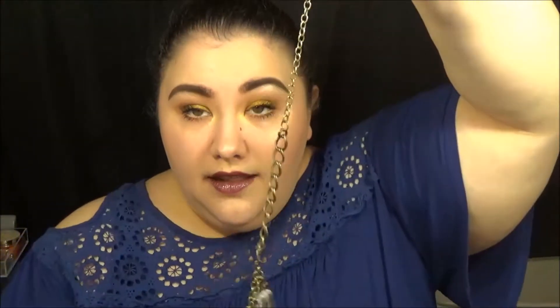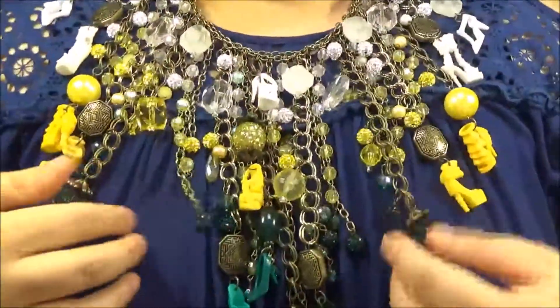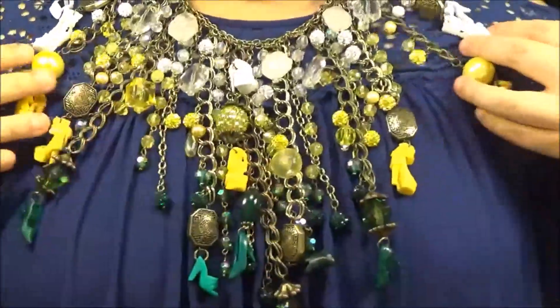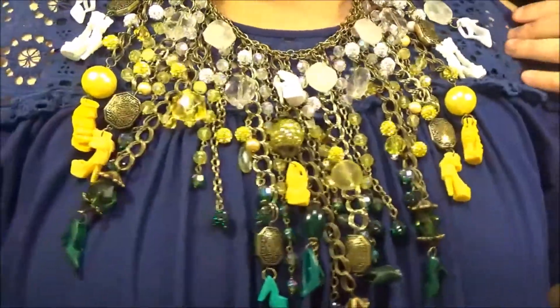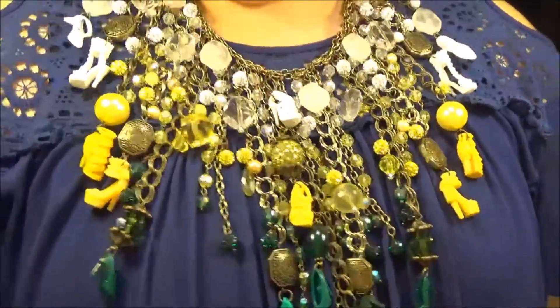I love how long the chain is that you can attach the little hook to. You can make it more like a choker, or you can make it really hang — it's kind of up to how you want to wear it. I'm going to do it shorter. This is the necklace on me. You can see all the pieces — the greens and the yellows and the whites. It is stunning. I really like how it sits on the body. It's very flattering.